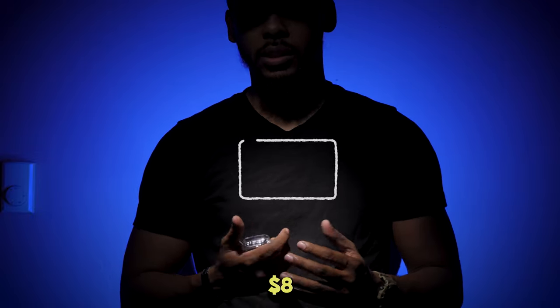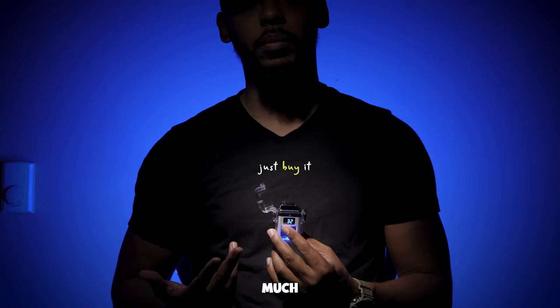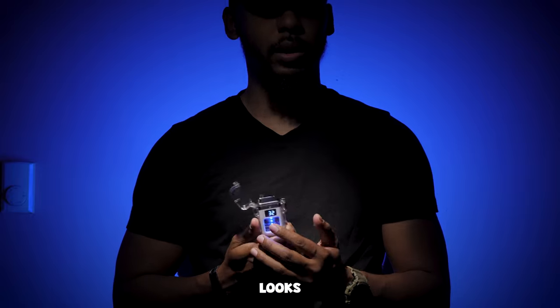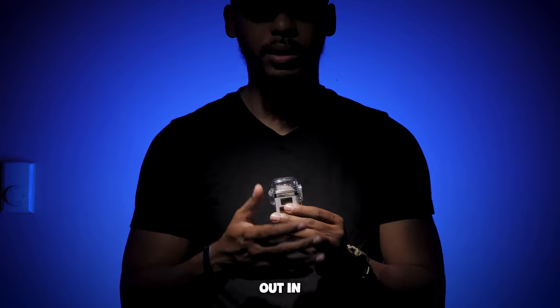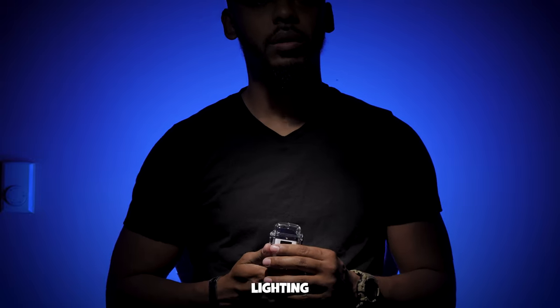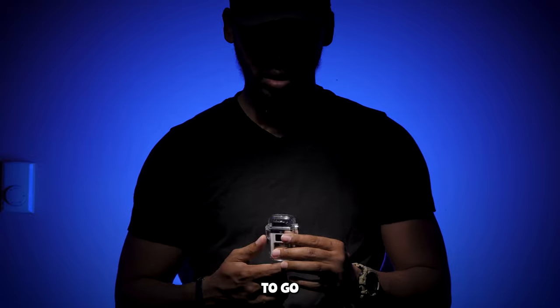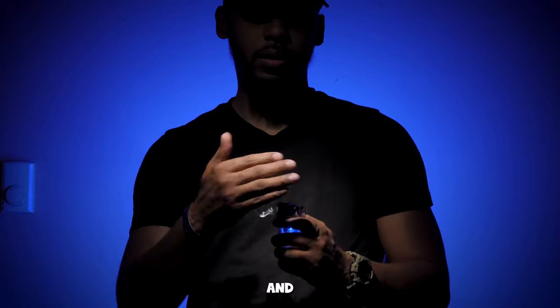Final thoughts — for 8 bucks, absolutely a great steal, especially considering that it recharges. Pretty much you can use it infinitely as opposed to a regular lighter with lighter fluid. It looks cool, it's electric, and it has a waterproof case, so if you're out in the elements camping, lighting fireworks for the 4th of July, etc., you should be good to go. It's windproof so you don't have to worry about trying to cup it.